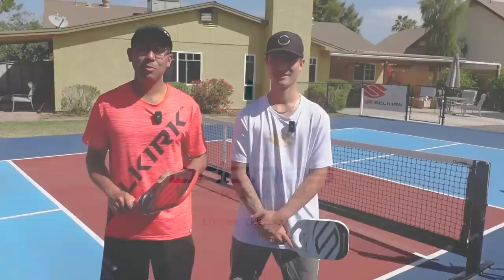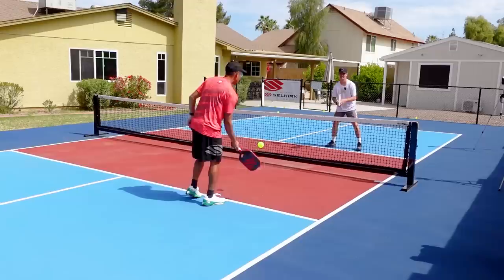Hi, welcome to Briona's Pickleball. In this video we're going to go over the top seven mistakes that we see at the 3.0 and 3.5 levels. You're not going to want to miss this. Let's jump right in.